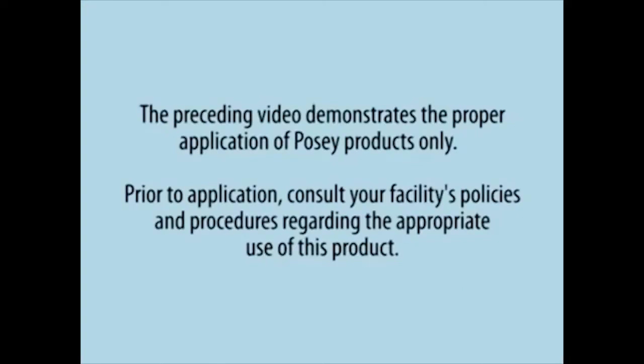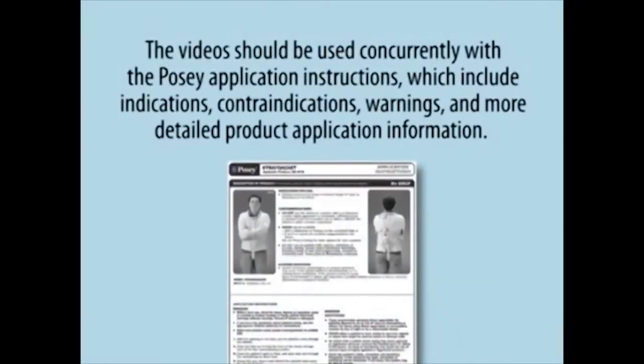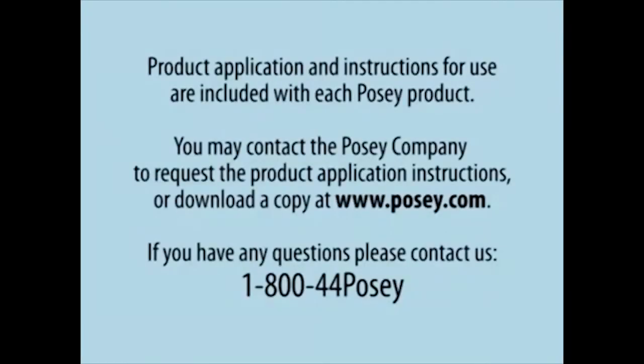The preceding video demonstrates the proper application of POSI products only. Prior to application, consult your facility's policies and procedures regarding the appropriate use of this product. The video should be used concurrently with the POSI application instructions, which include indications, contraindications, warnings, and more detailed product application information. Product application and instructions for use are included with each POSI product.